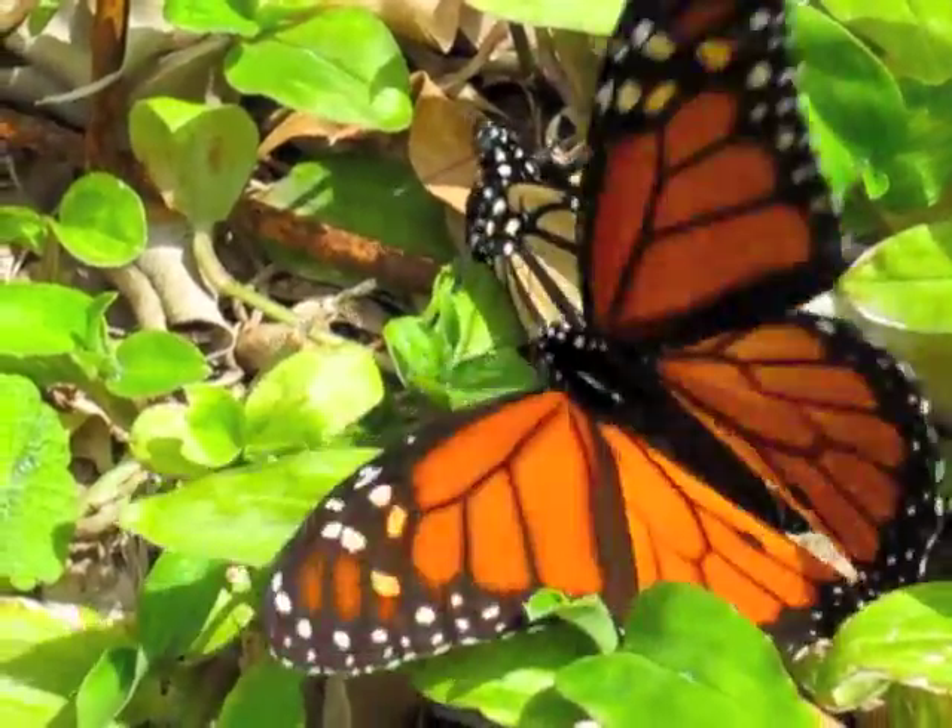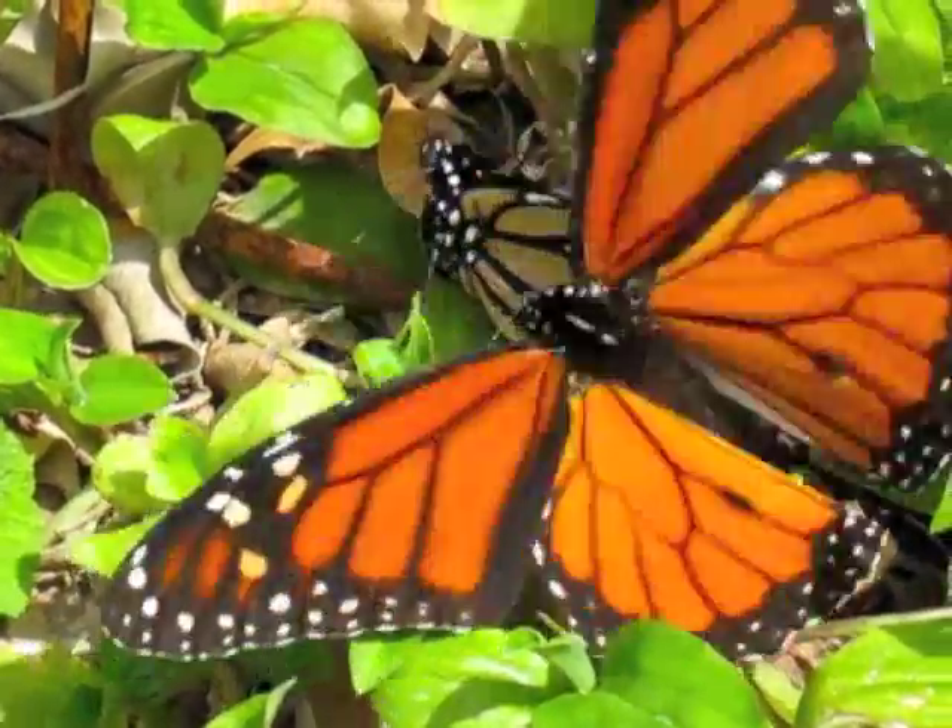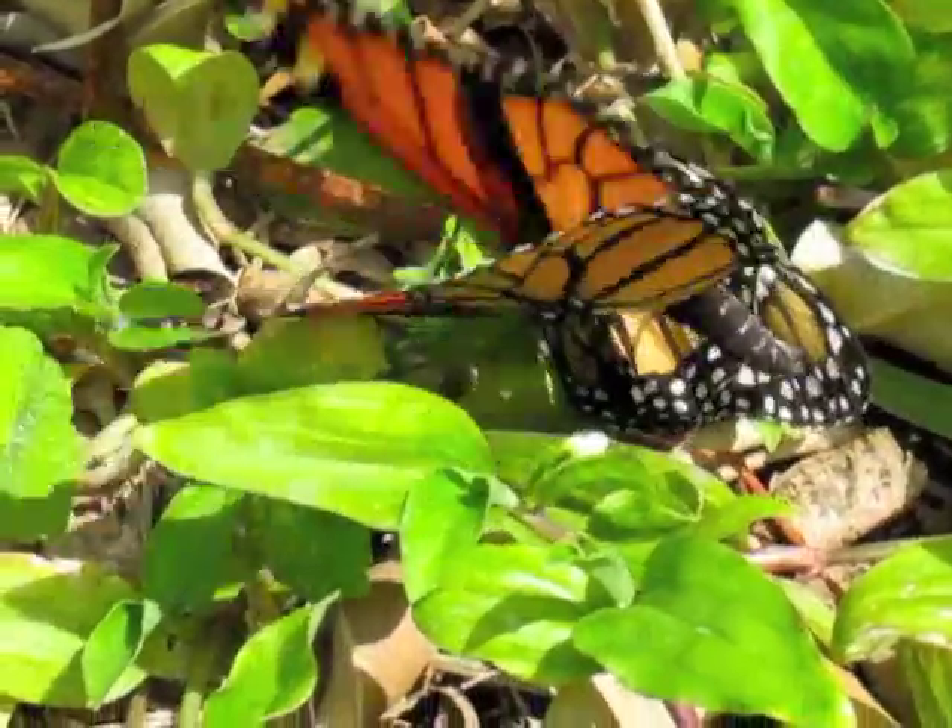Monarch butterflies mating — that's the male flitting his wings, the female is just sitting there.